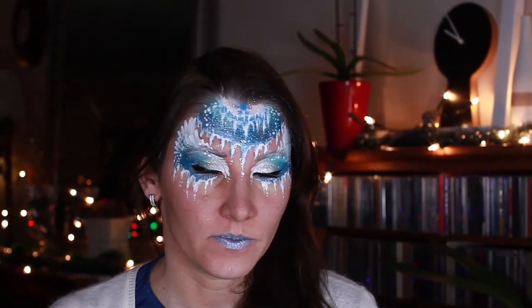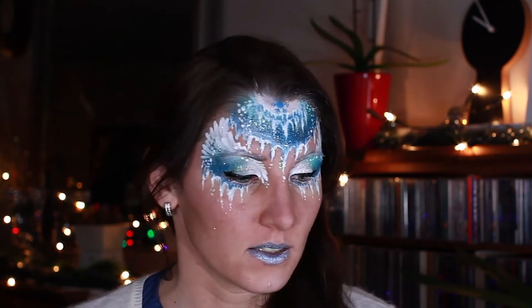Welcome to Aliyanka's channel. Today I'm going to do this icicle and angel design. I was requested to do anything connected with ice, so I decided I'll do a series of ice designs, and this is my first one. I hope you enjoy this video and let's go.